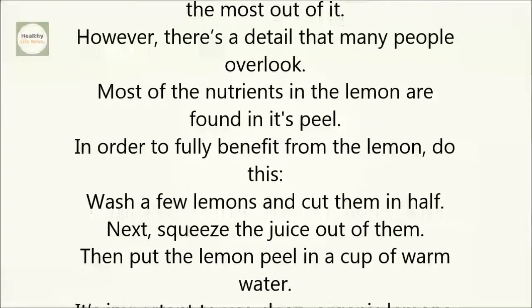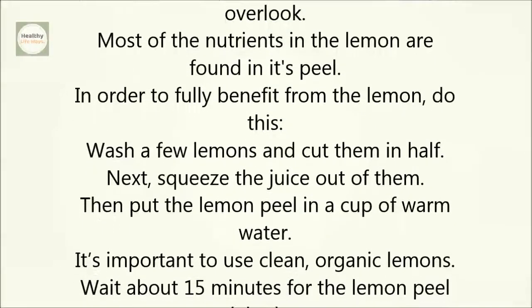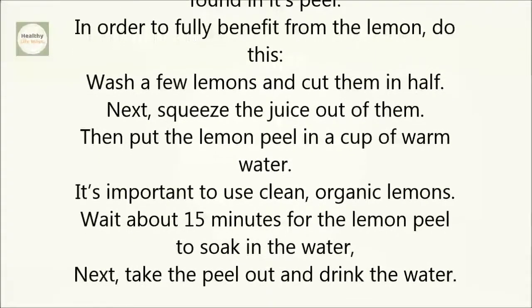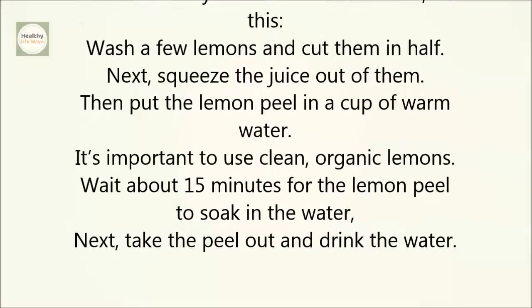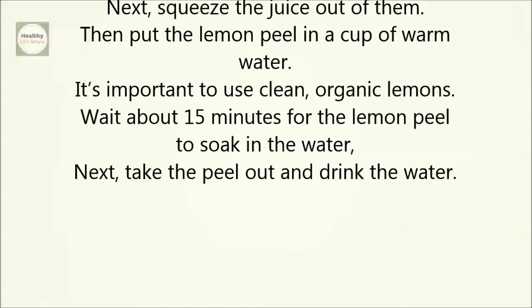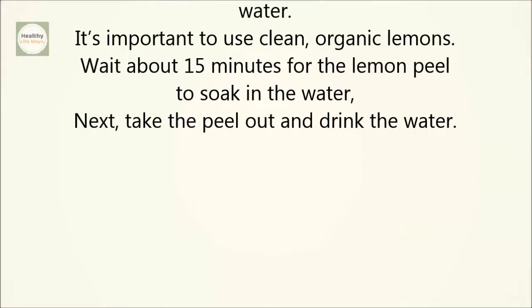Wash a few lemons and cut them in half. Next, squeeze the juice out of them. Then put the lemon peel in a cup of warm water. It's important to use clean, organic lemons. Wait about 15 minutes for the lemon peel to soak in the water. Next, take the peel out and drink the water.